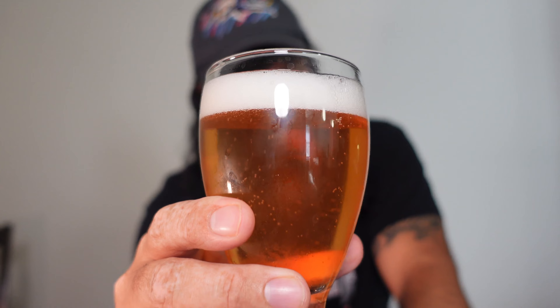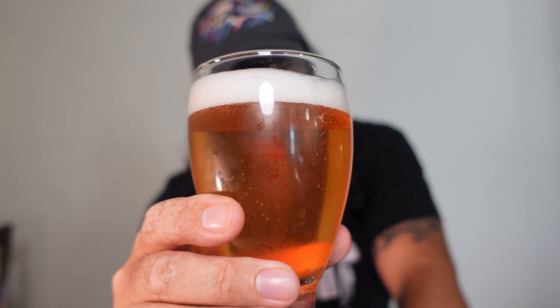It's looking kind of — not too much like the other one. This is more like a red-orange, kind of more of a see-through look. Let's try it out, let's give it a go.